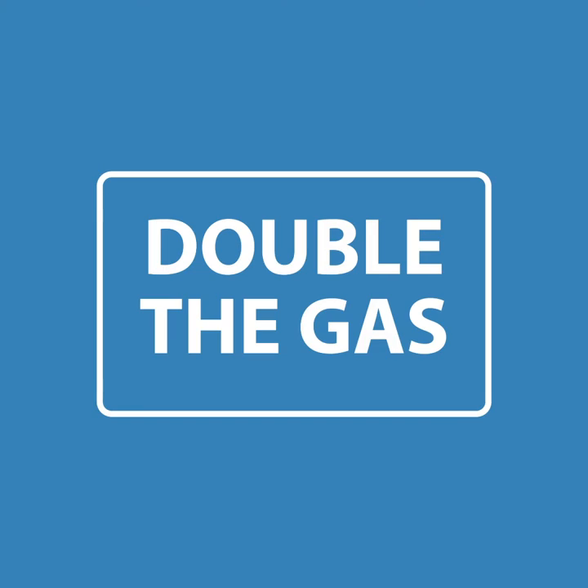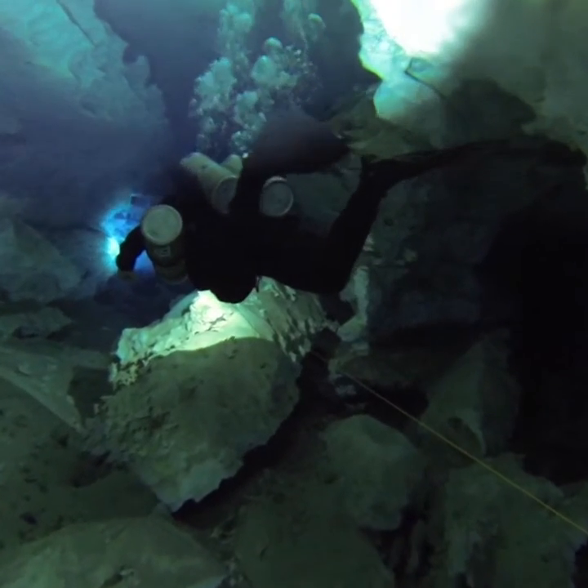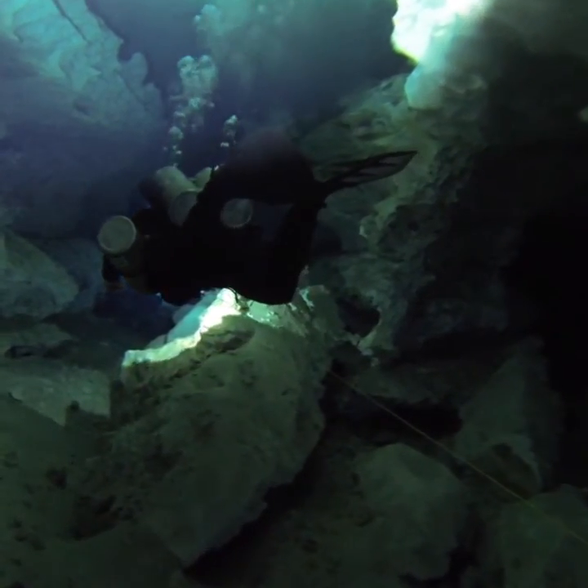The first advantage is obvious: you've got double the gas. This can allow you to extend your capabilities underwater. For example, you might be able to extend that dive time, or you might be able to go further into that cave with more gas.